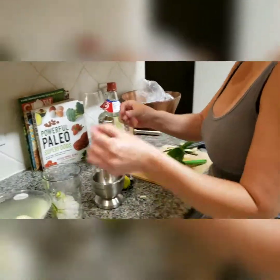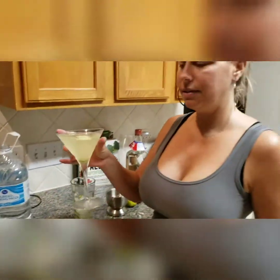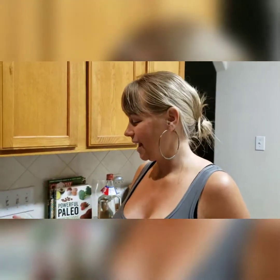We're going to garnish with a slice of cucumber and a little bit of our jalapeño. Let's test it out — delicious! If you like this video, please like and subscribe, and more will be coming.